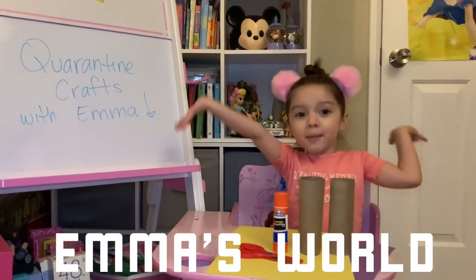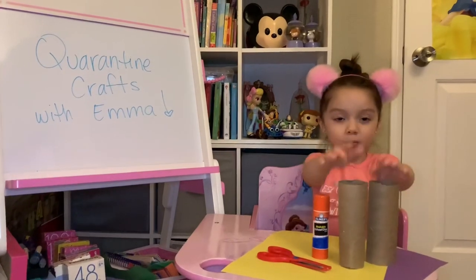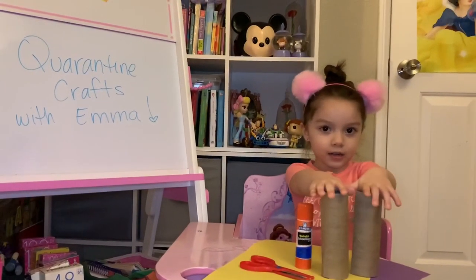Hi guys! Welcome back to Animal World! So we are going to do some crafts, flour, and courses.